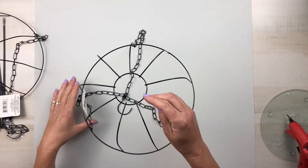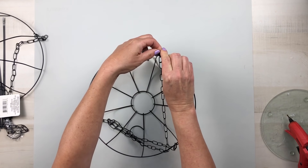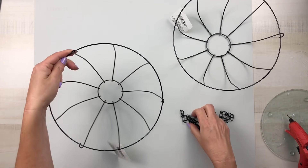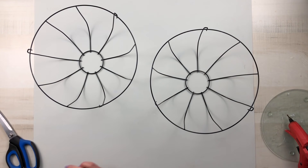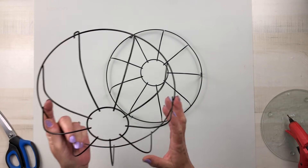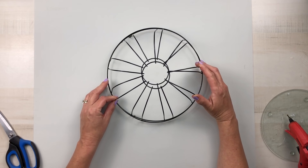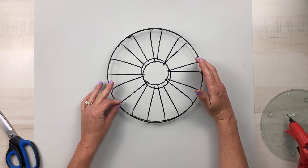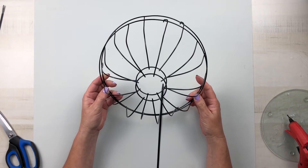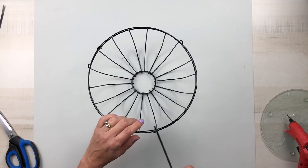For project number one we are starting off with two wire hanging baskets from Dollar Tree. Remove the chain from both of these as well as those clips on the end, then we're going to flip them over and place one on top of the other, lining the wires up where they meet in between each other. One will sit slightly higher than the other but you want to line them up in between the bottom rack and then pull those tabs that are on the bottom on the outside.